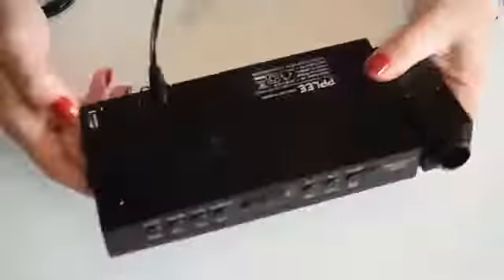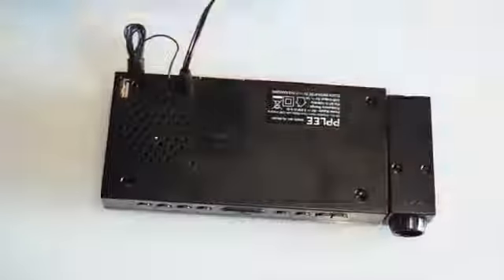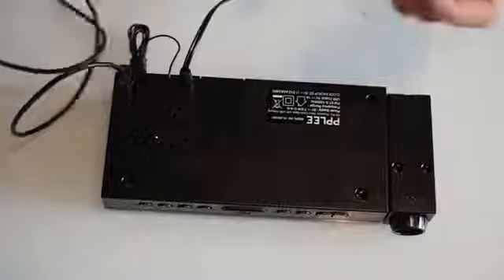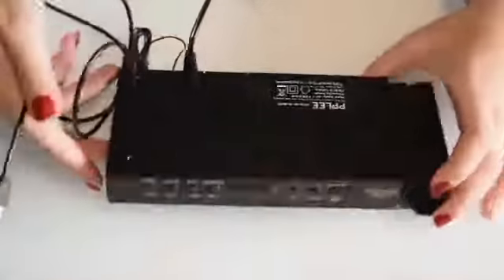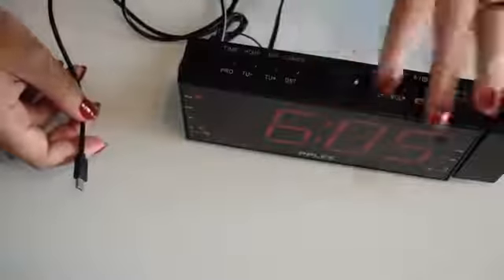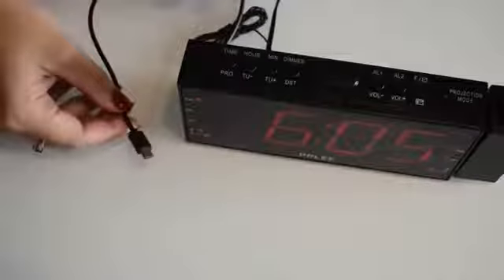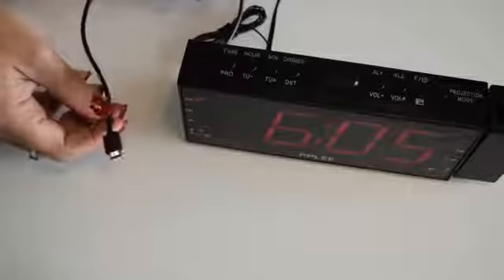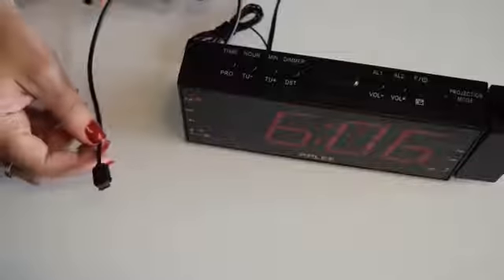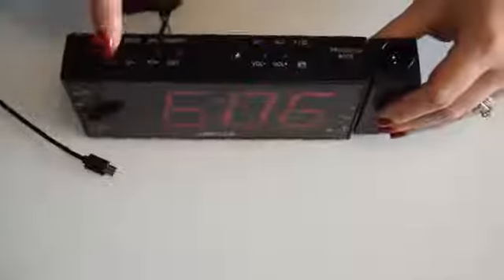You also have a USB port, which I find very useful. It's a 5-volt, 1-amp output, and all you do is plug in your normal USB charging cable — not included — to charge your device. I can charge my phone at the same time as using my clock. I actually prefer the lower output since I'm asleep and won't be removing the phone quickly anyway.